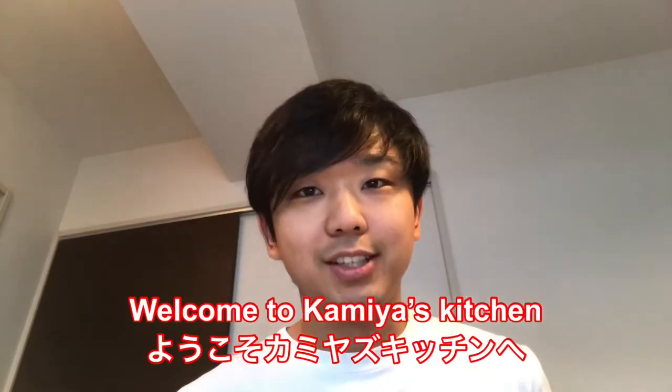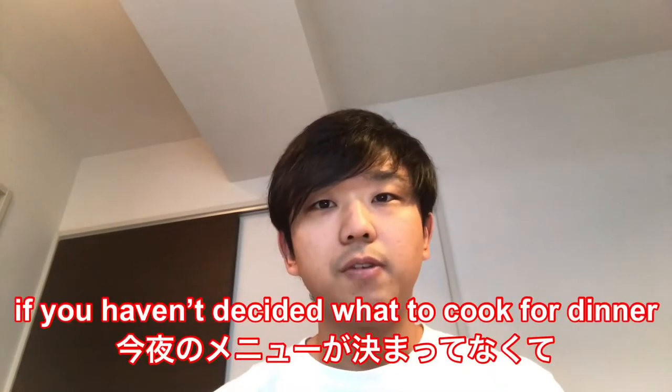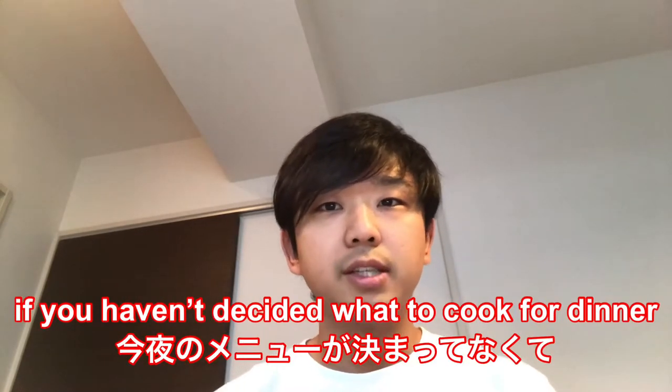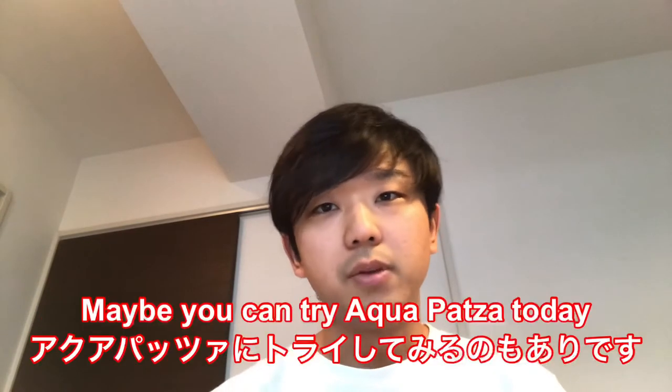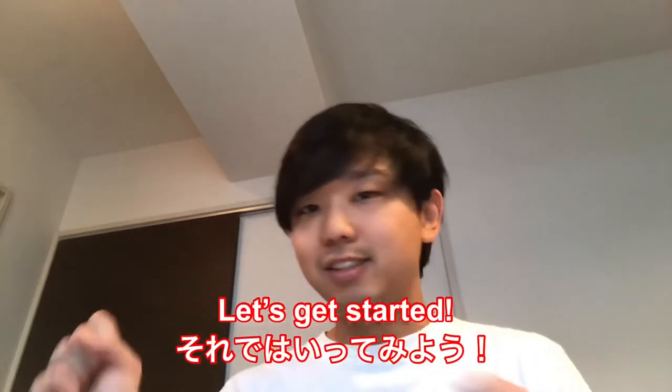Hey guys! Welcome to Kamiya's Kitchen! Today, I'm gonna make acqua pazza. It's really easy to cook. So if you haven't decided what to cook for today's dinner, and if you find good fish at the supermarket, maybe you can try acqua pazza for today. So let's get started.